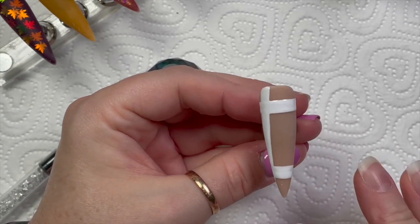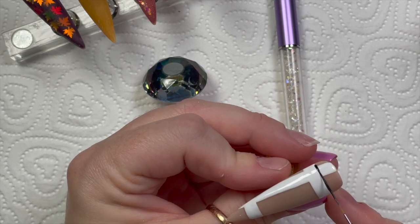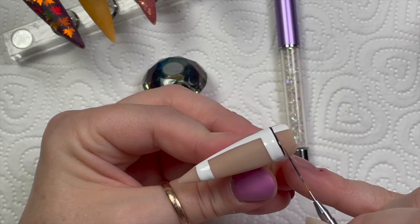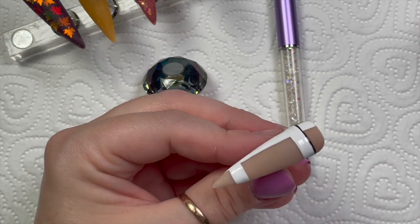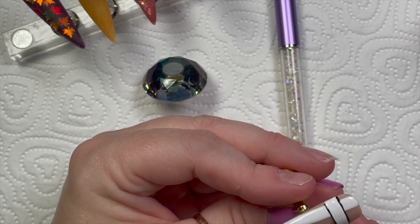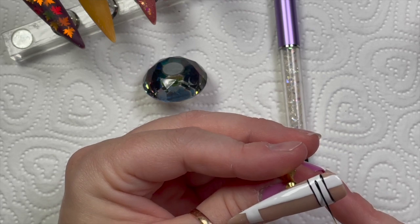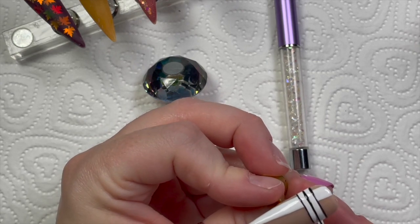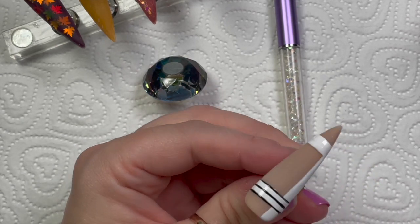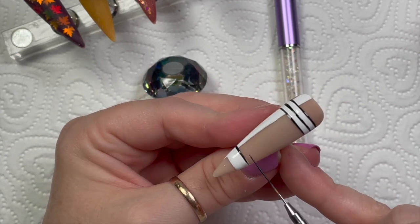Once that's done it goes in the lamp — I think these are 30-second cures. Then I've got a striper brush and I'm putting a black line on the outside edge of each of the white thick lines we've done. This black is called Raven, by the way. So we're going across the bottom and the top, and then there's a thin black line across the middle of the white line too. I give this a quick flash cure before moving on to the next line, doing the two horizontal lines before the vertical.